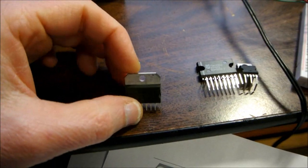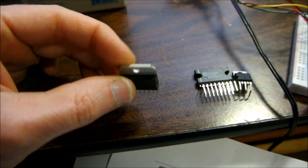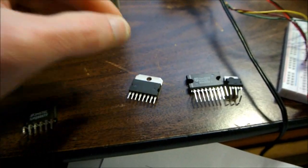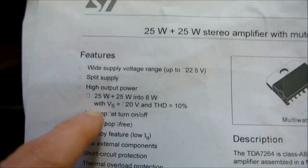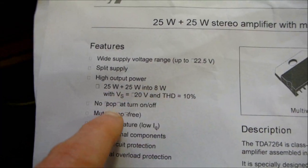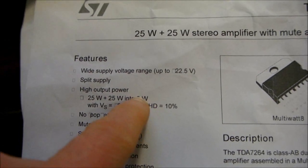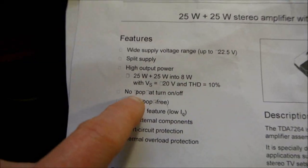This type of chip can actually make distortion under 0.1%, as long as you lay out the circuit correctly. Now, the first thing you see when you look at the datasheet is 25 by 25 watts into 8 ohms. I don't know why they use a W — I think the Greek symbol for omega looks kind of like a W, so maybe that's why they do that.